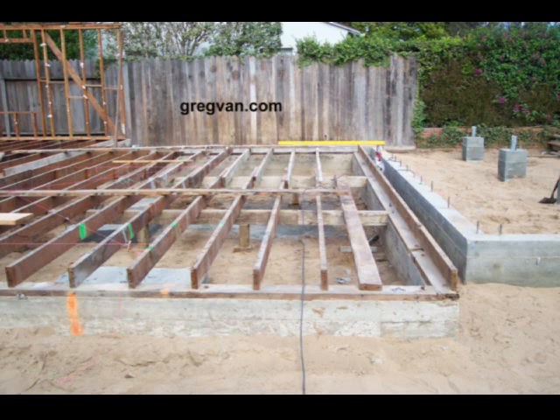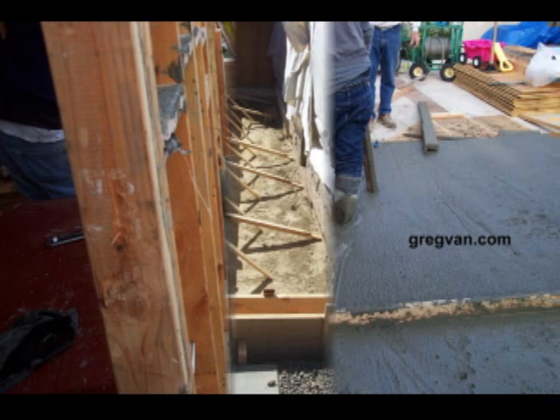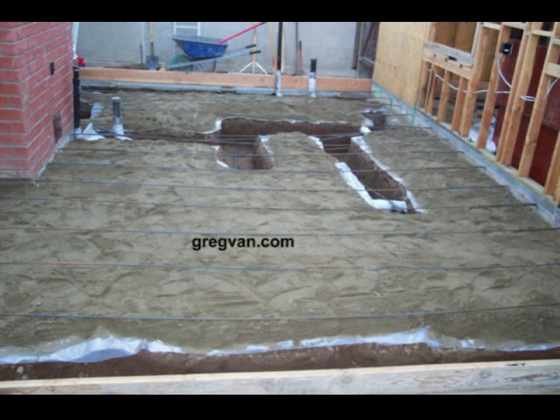He wanted to know what would be better to use over expansive soil: a regular concrete foundation, a solid concrete foundation, or a foundation that would require footings and a wood framed floor — which would be a raised foundation. I really couldn't answer his question because I don't think expansive soil is going to benefit one over the other. Whether it's a raised foundation or a solid slab foundation, expansive soil will expand and contract and create problems for each one.